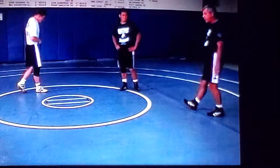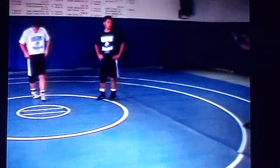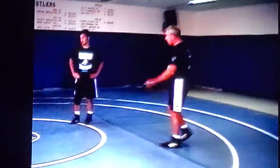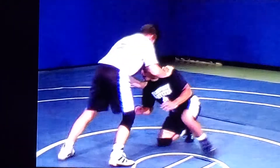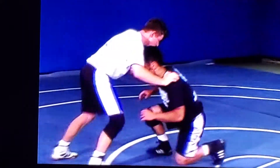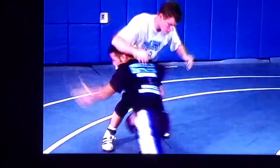We're going to work on a penetration step. Scott is going to position himself and put his hands on Alan's shoulders. Alan is then going to do a penetration step while Scott gives him resistance. He's going to work himself in, doing a penetration step inside. Good penetration. Then when he gets across the mat he's going to pop the elbows and complete the takedown.